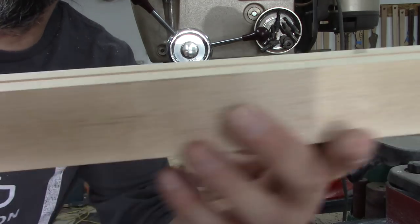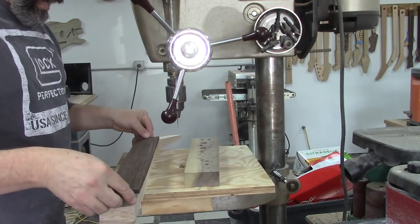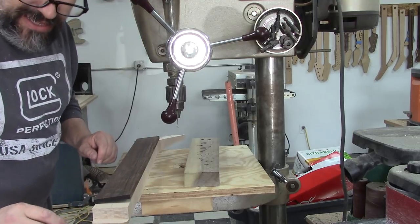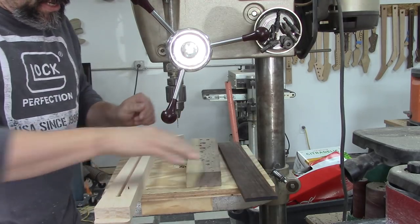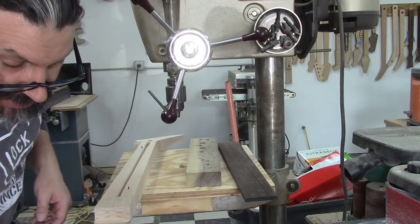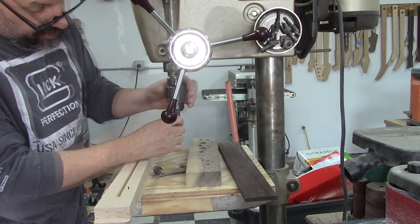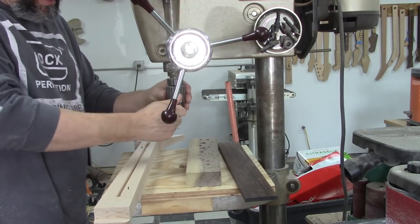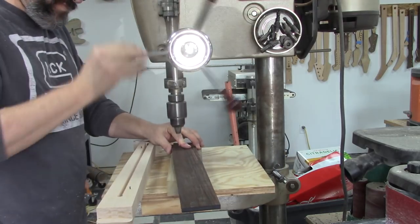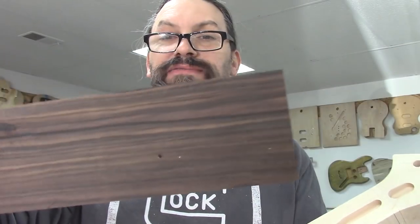Now I've got two little pokey-outie indexing pins made out of plastic. I can go ahead and rest my fretboard onto those plastic parts and it will rest perfectly. But sometimes that's a pain, so what I like to do is drill the hole on the fretboard side out to the next size up — which is five-sixty-fourths. That means that hole on the fretboard side is going to be just a little bit bigger — a sixty-fourth of an inch bigger — than the sixteenth-inch hole.